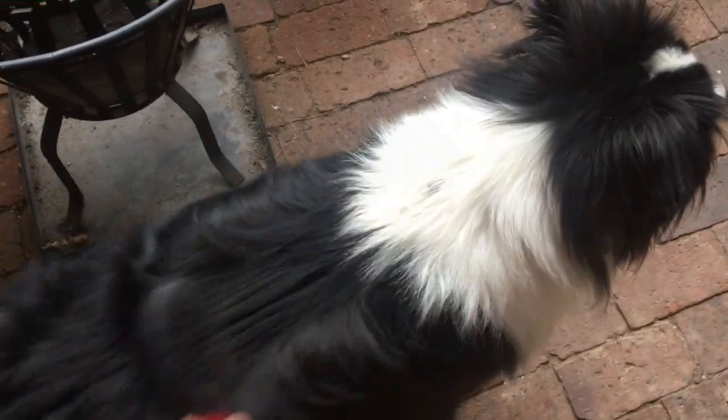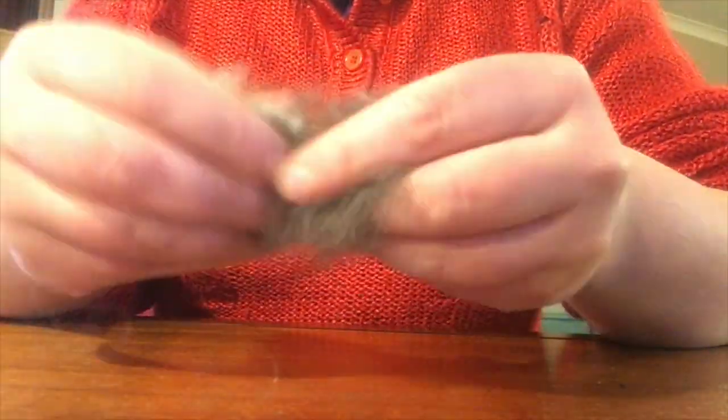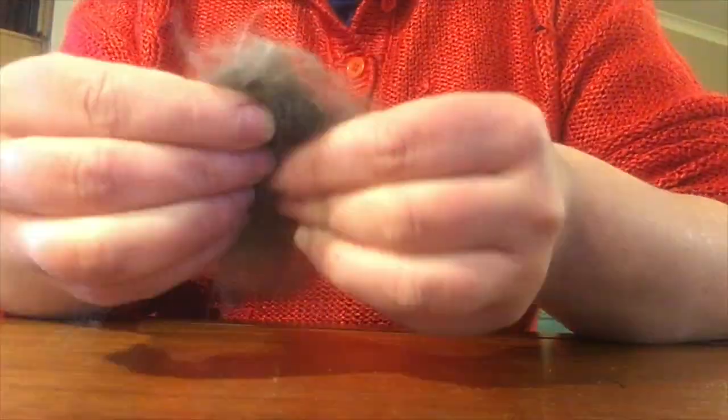Attach the blue tack to the back of your googly eyes. Next, find a dog or one of your animals and brush its coat. Collect the fur from your brush and start playing around with it — that means kneading it.